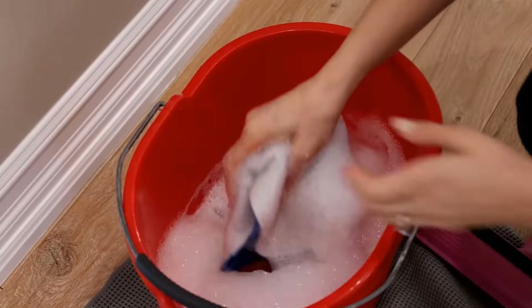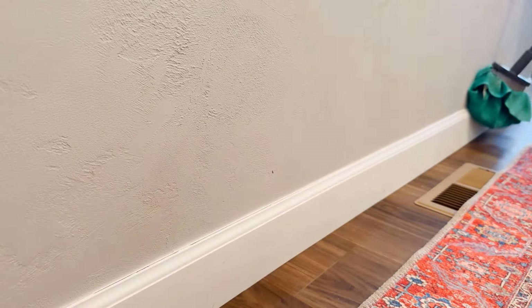Next, dip a clean cloth into the solution and use it to clean the baseboards. You will get wonderful results.